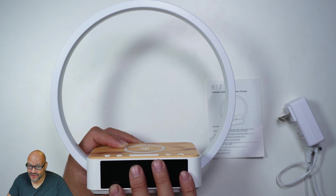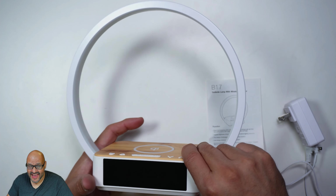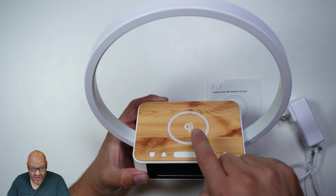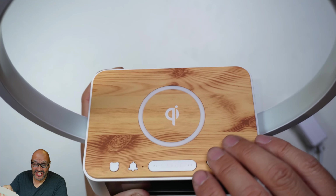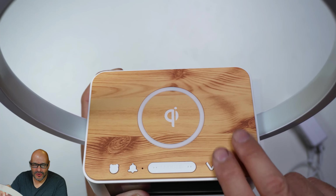The vendor was kind enough to send this out for review. You get much more than just the light and the alarm — you actually get a charger on top. If you can see the top, it looks like a beautiful wood carving. The top is actually a decal to mimic wood, but look how beautiful it is.